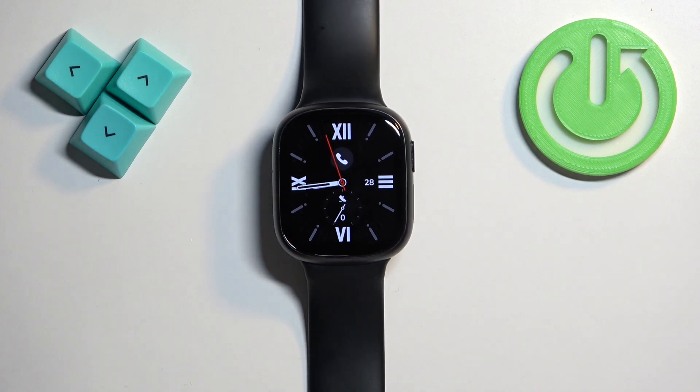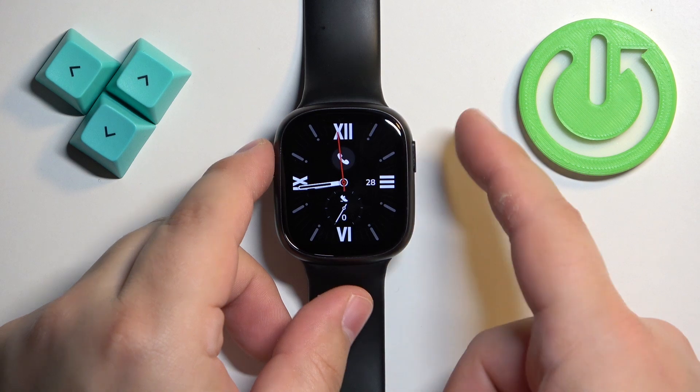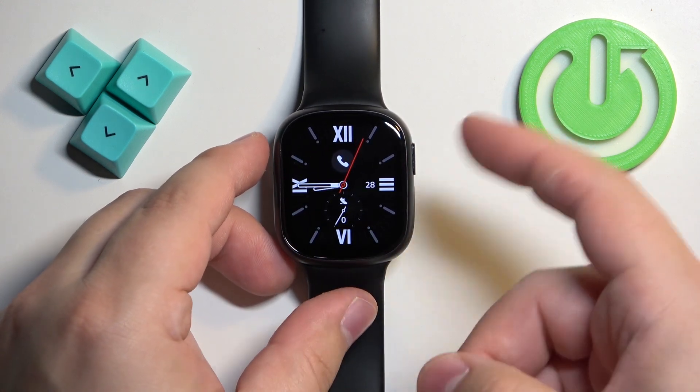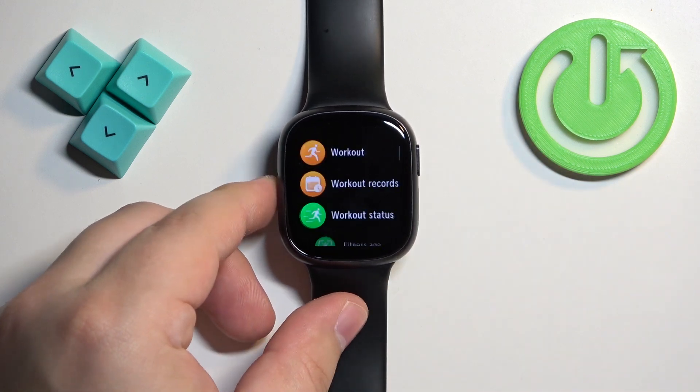First, you will need to wake up the screen on your watch by pressing the side button. After you wake up the screen, press the side button again to open the menu.